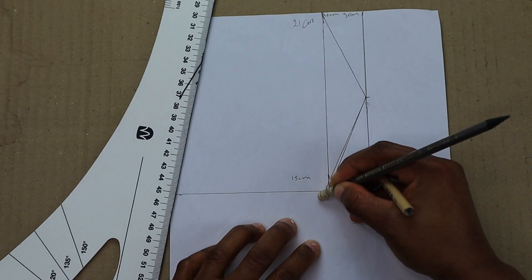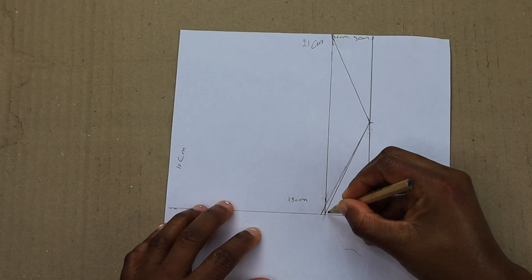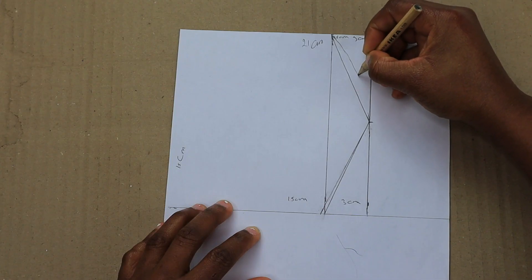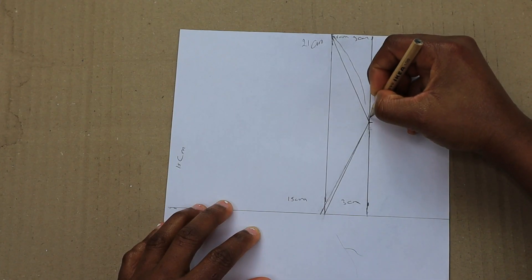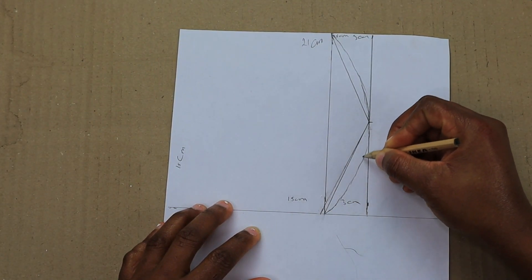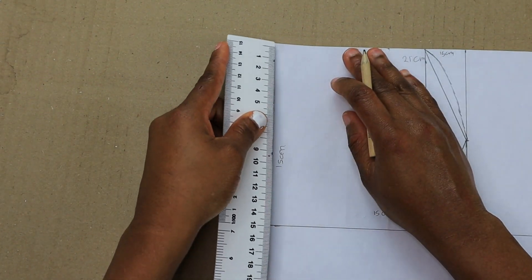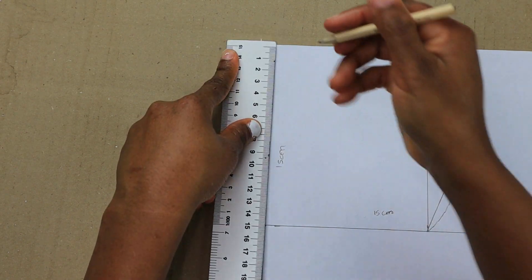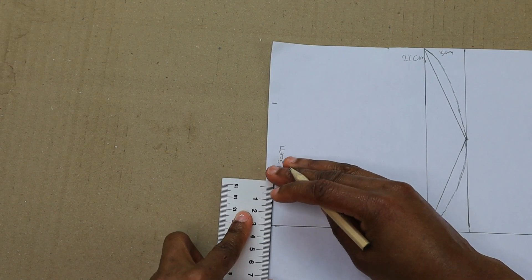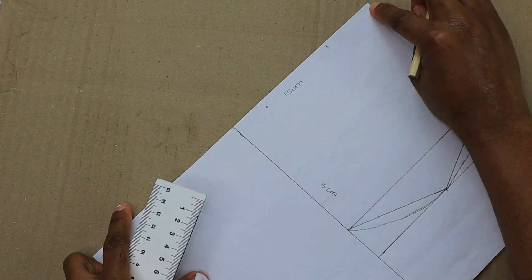I'm going to clean that out because we don't need it. The next thing to do is draw a curve line from here. Once that is done, go back here and measure five centimeters for the length, and three centimeters here — so we have three centimeters here and five centimeters there.